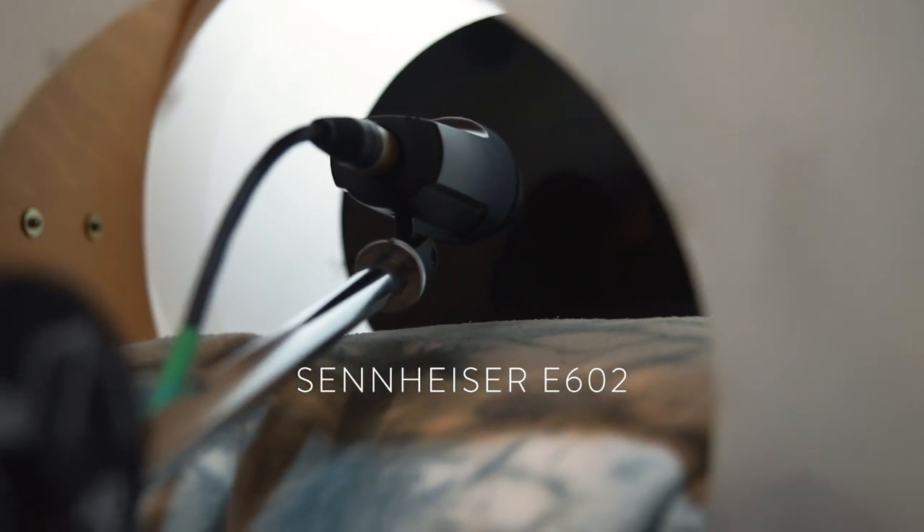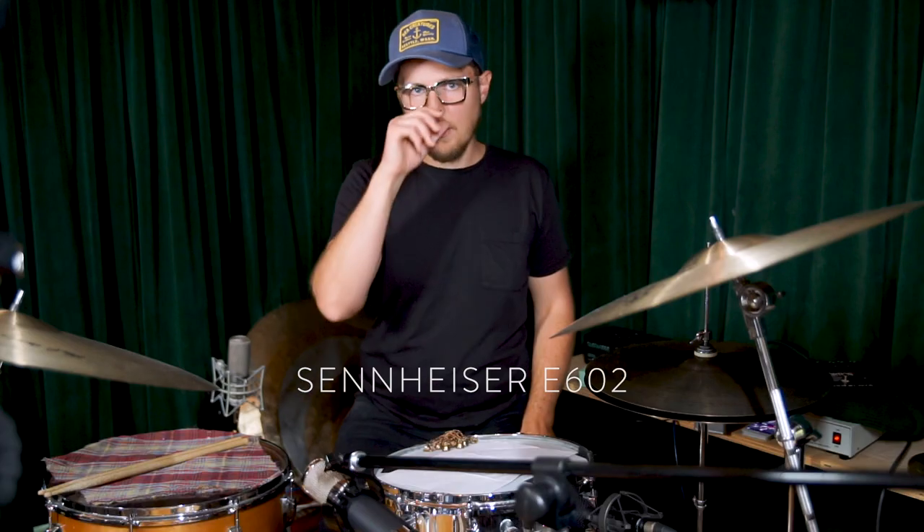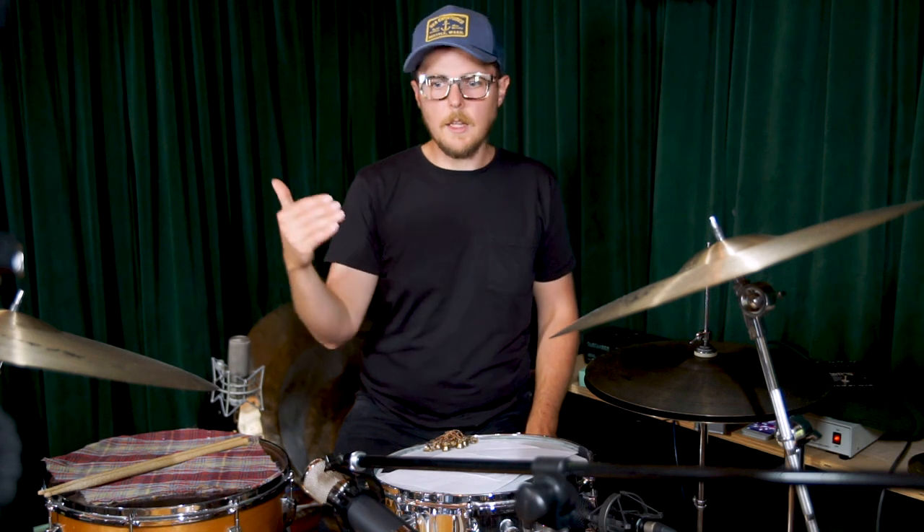I'm supplementing these Shiny Box ribbon mics with a bass drum mic — a Sennheiser E602 that's in the bass drum, really close to the batter head, to get a lot of attack and a lot of low end to supplement the roundness I'll get from these microphones.